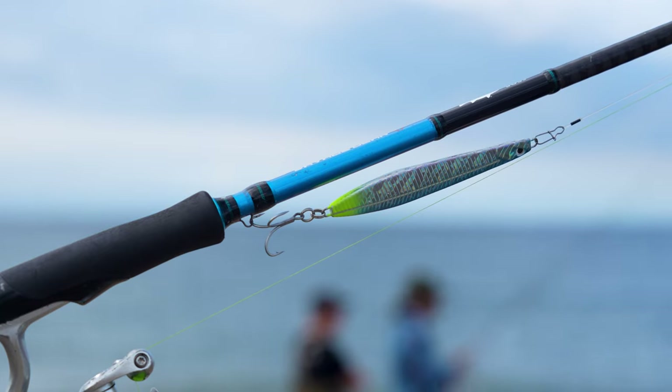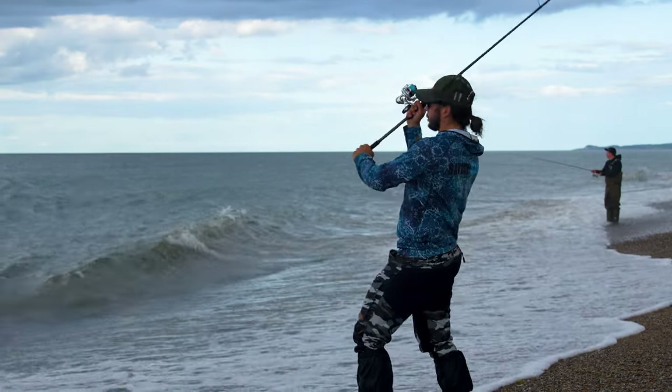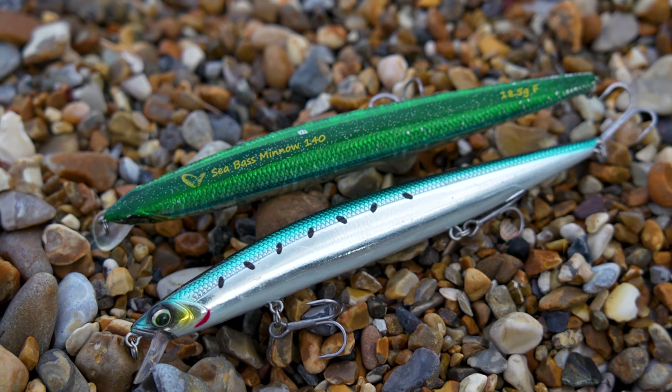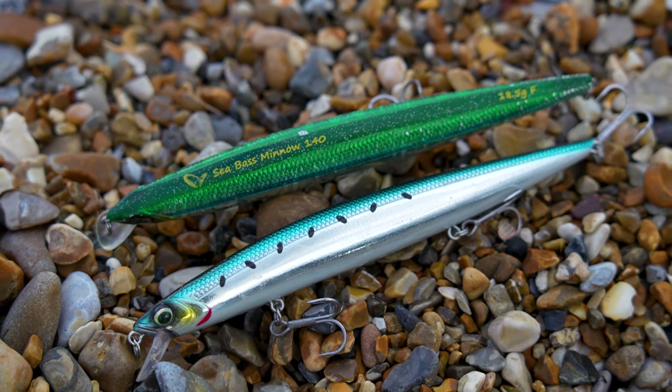One of the ways you can target fish if you don't have a distinguishable feature is by covering ground. One of my favourite lures for covering ground and moving fast is the Savage Gear Surf Seeker — it flies out like an absolute bullet and it's quite quick to retrieve, whether that be steady or with stops and pauses. You can walk and cast and find fish that are out at range.